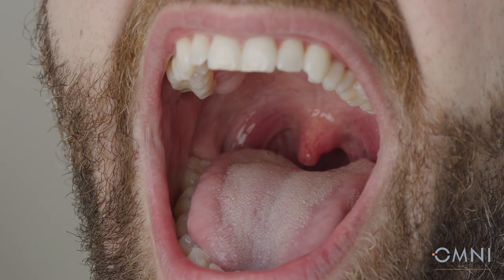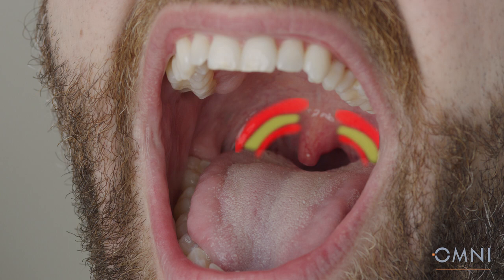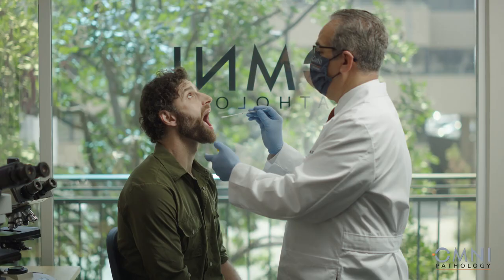Ask the patient to open their mouth and say 'ah' so the soft palate will rise to help improve visualization. You can now see the anterior pillar of the fauces and the posterior pillar behind, with the uvula in the middle and the tonsils between the pillars. In the back you will see the posterior oral pharyngeal wall, from where the specimen samples should be taken.